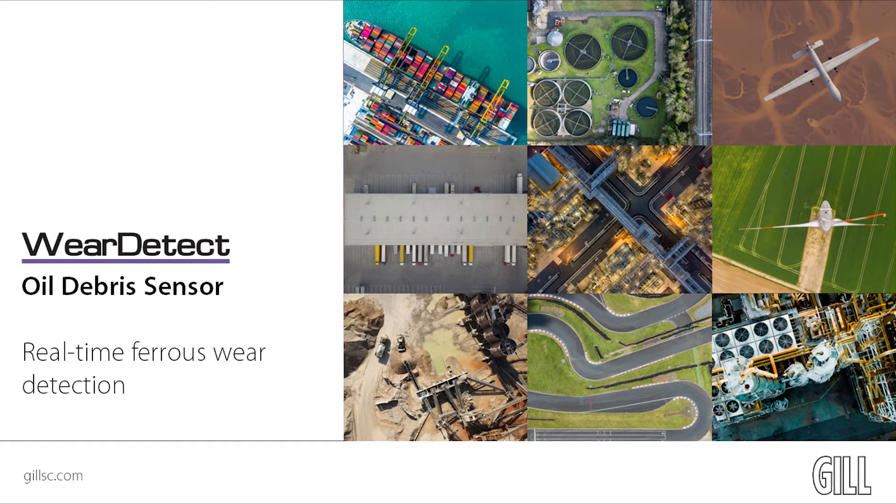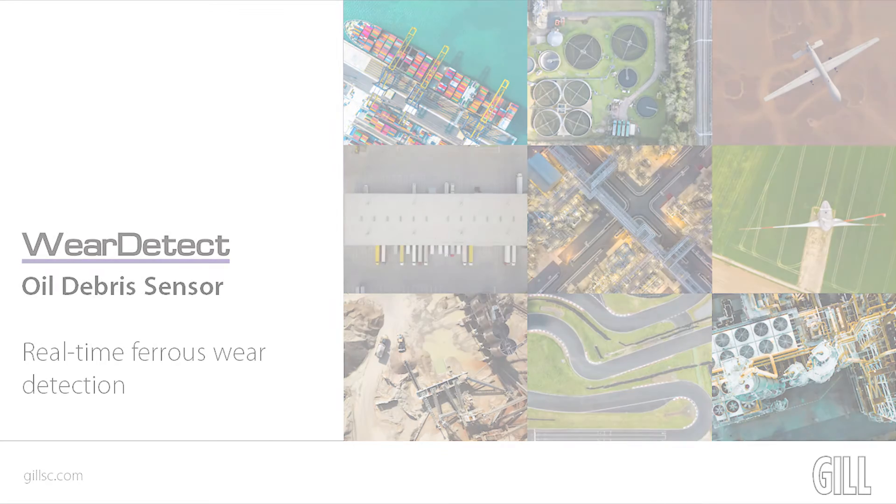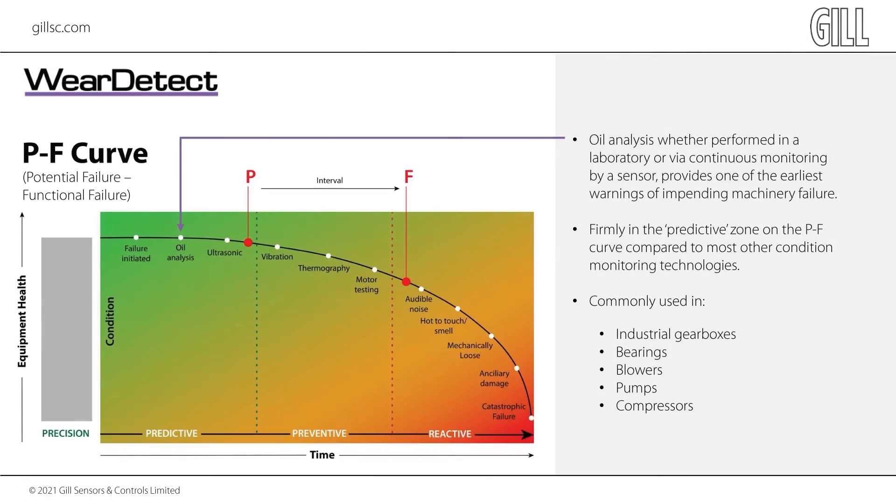Gailware Detect is a new condition-based monitoring technology that protects critical rotating assets, increases uptime, and provides an earlier view of wear trends in vital equipment. Oil analysis, whether performed in a laboratory or via continuous monitoring by a sensor, provides one of the earliest warnings of impending machinery failure. Better still, using a sensor to monitor the internal component wear rate in real-time, in-between receiving scheduled laboratory reports, gives you peace of mind 365 days a year, 24-7, keeping your machinery running.